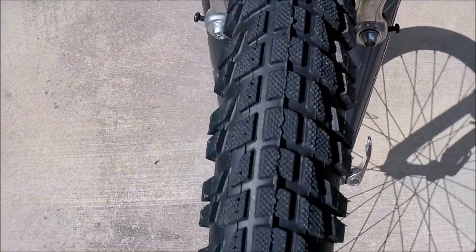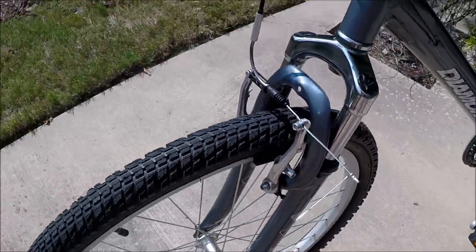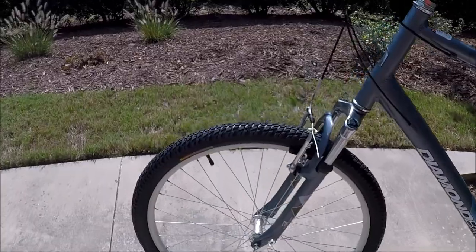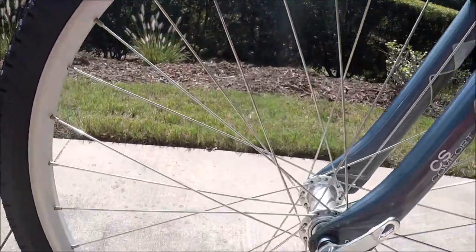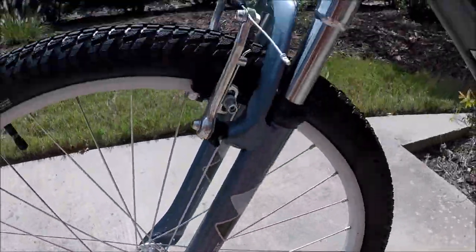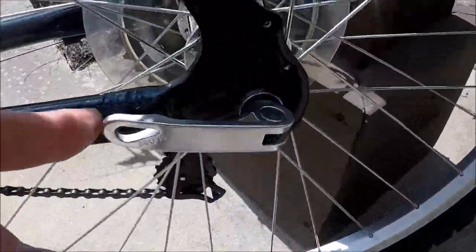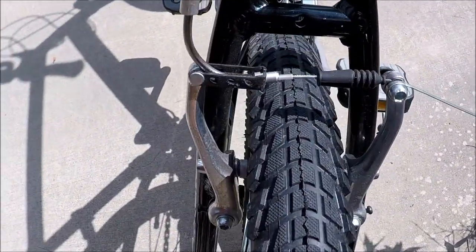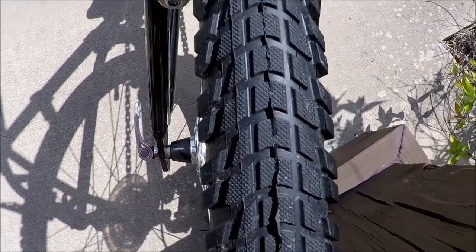Look at the tires — just like new with the nubs on there. These are Kenda, very nice tires, last a long time. These are 26 by 195. Got quick release wheels front and back. Rim brakes on the rear, and look at the rear tire — just like new as well. Kenda also.